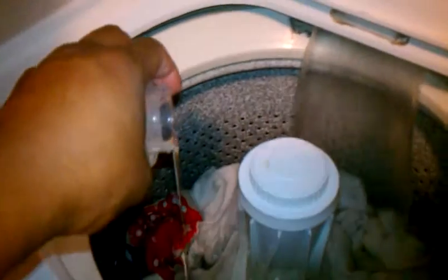Here's my soap. It's just a really, really small amount.